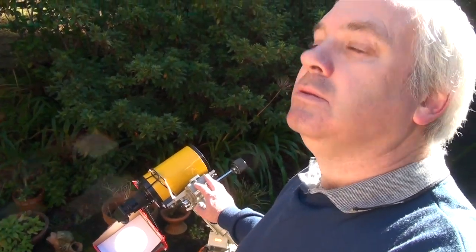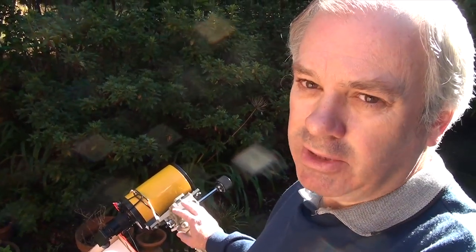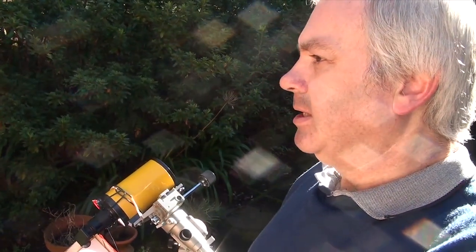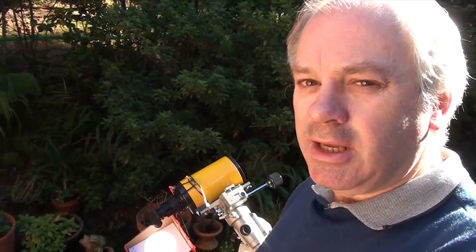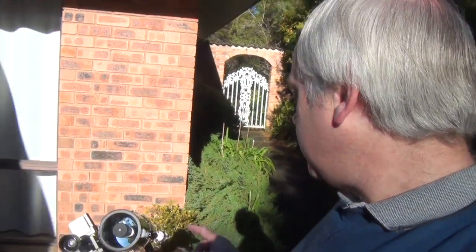With this method, you don't even need a filter. Having said that, you shouldn't do it with certain equipment. I wouldn't use expensive binoculars to do this, because certain eyepieces can be damaged by the heat. To actually find the sun in the sky, of course you can't look through it to find it. So what you do is use the shadows — adjust the position of the telescope until the shadow of the telescope on the ground is as small as possible.